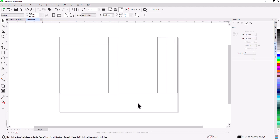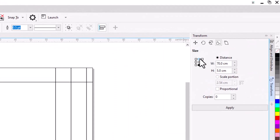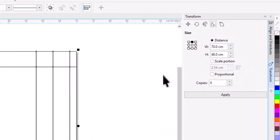We need another copy of the 5 cm piece at the bottom — this will be the base of the bag. We also need another copy with a height of 7 cm; this piece will be folded inward. Drag a copy down until it snaps to the bottom. Go to Transform, change the reference point to center-top, and type 7 cm for the height. As we can see, the size we made is exactly the same as our sheet: 70 by 48 cm.